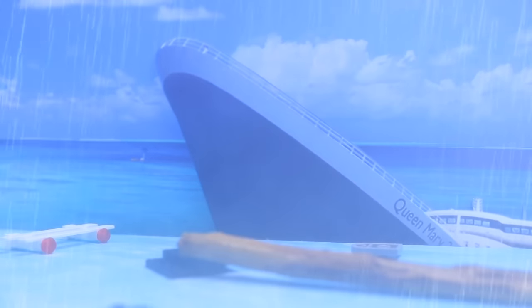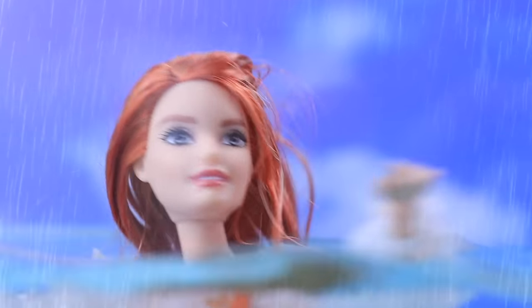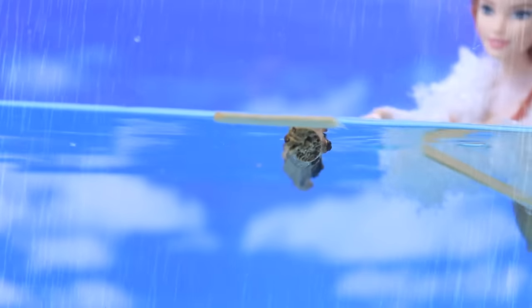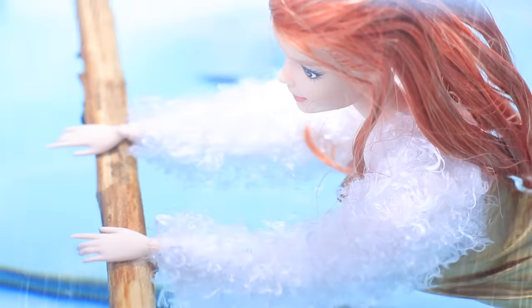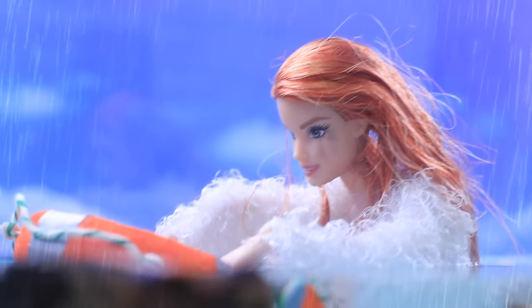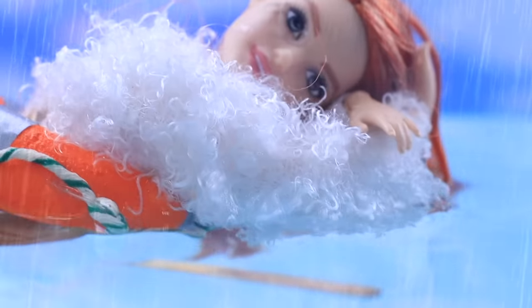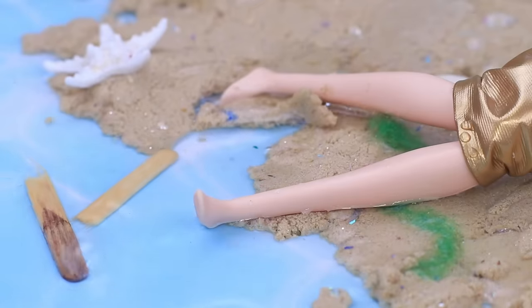S.O.S.! The cruise liner Queen Mary is being shipwrecked! Help! Somebody help! Get me out of here! This piece will help me stay afloat! I don't have any energy left! I see a lifeboat — I just need to hold on tight! Now I need some rest! Exhausted Barbie fell asleep and didn't notice as the current brought her to the island.